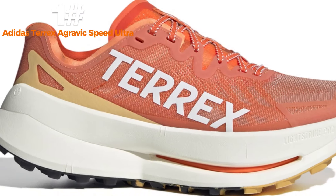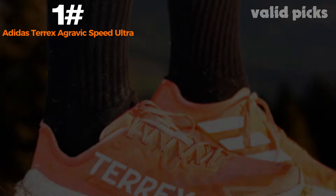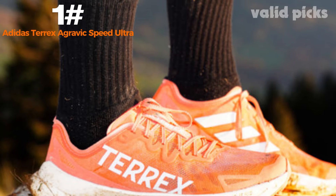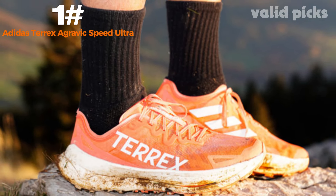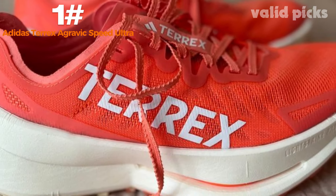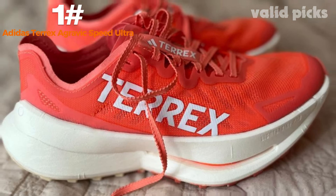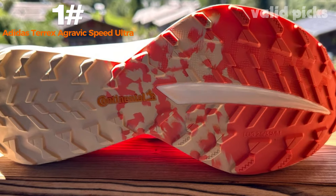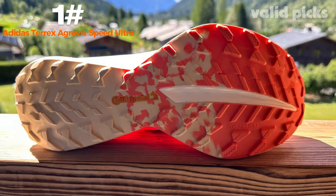Equipped with a responsive Boost midsole, the shoe delivers exceptional energy return, ensuring every step is cushioned and propulsive. The Boost technology also absorbs impact, reducing strain on joints and providing a smooth ride on any surface. The shoe's flexible outsole with an aggressive lug pattern offers exceptional traction on both wet and dry surfaces, allowing you to confidently conquer any trail. The Agravic Speed Ultra features a secure lace closure system that ensures a snug fit.